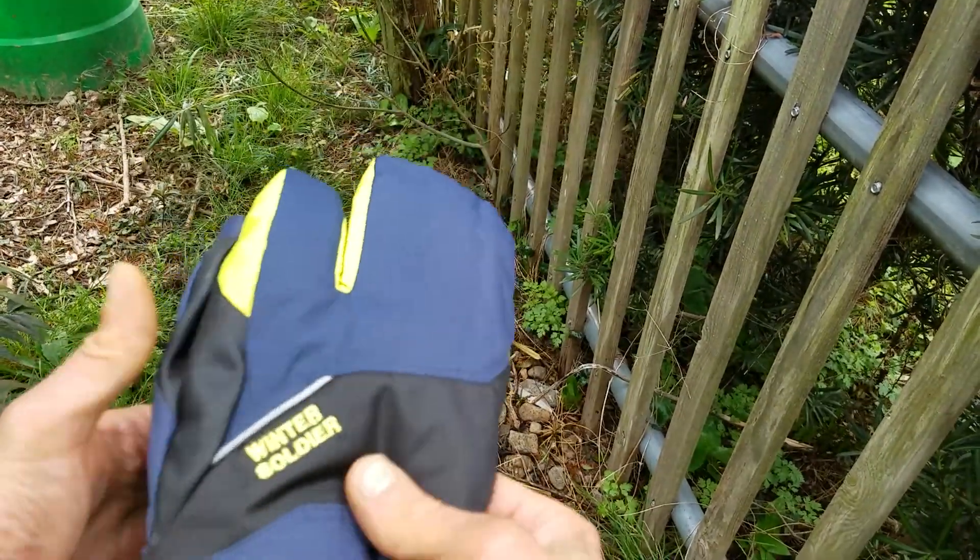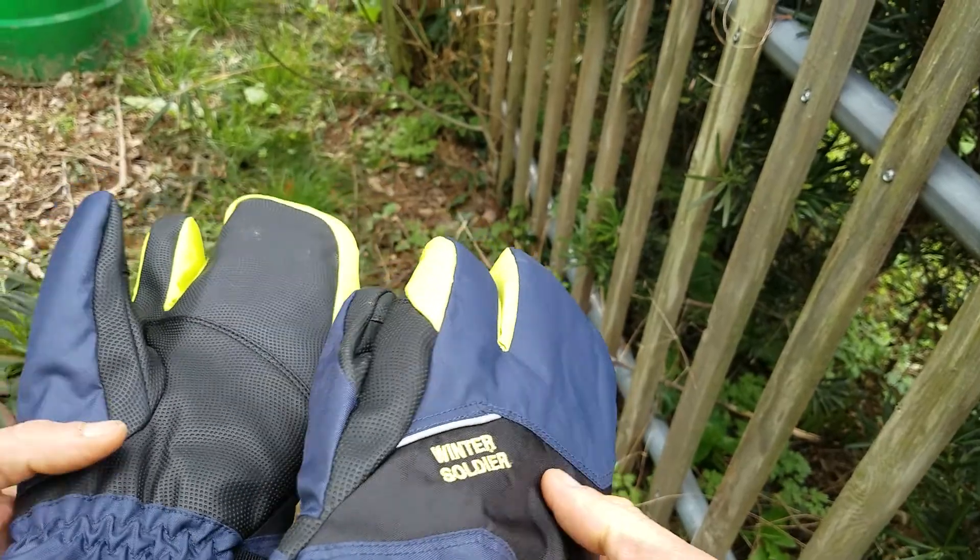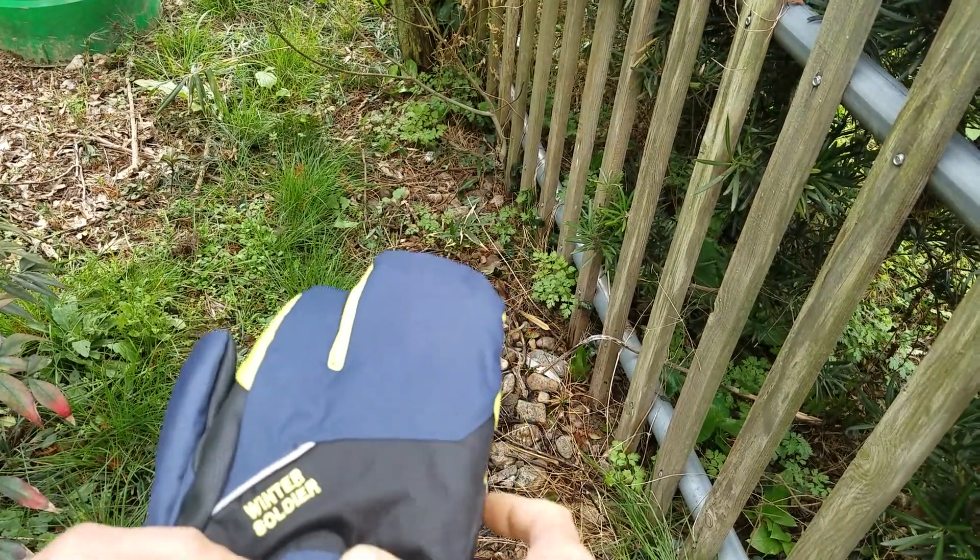These are some cheap lobster style half mitten, half glove gloves called Winter Soldier from Japan for about $13.